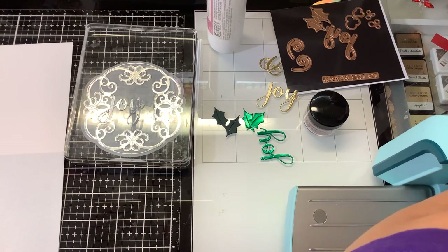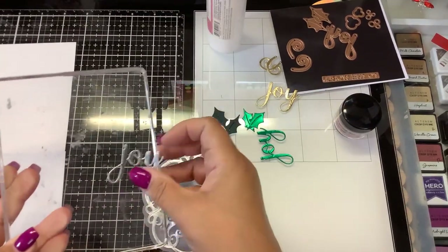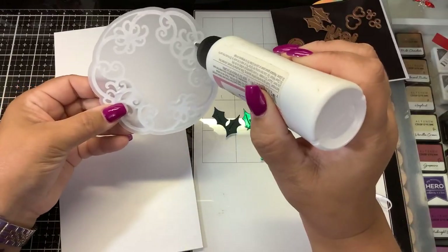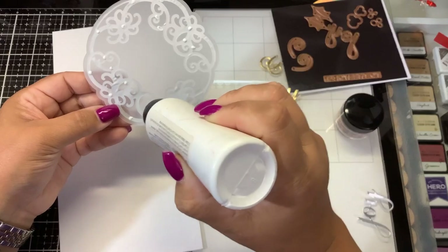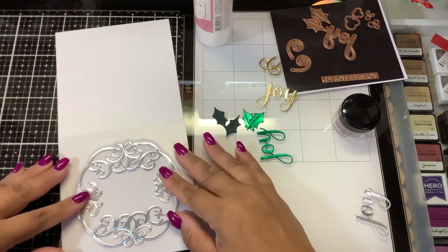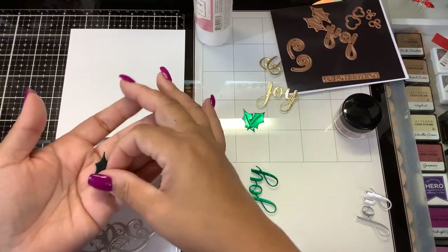I'll show you guys both the difference of the original one I made and this revised one. So now let's just assemble. We have our five-by-five card, our pearlescent card stock, our vellum. Now I can see exactly where the adhesive needs to go behind here — we're going to hide it behind the die cut. I do want the word Joy in the center, so I'm going to make sure it goes this way. Center that. And then I think we'll use these green holly leaves.